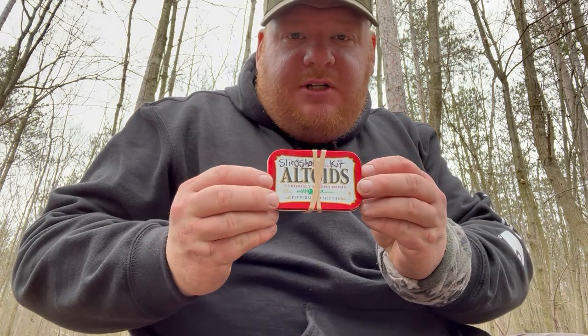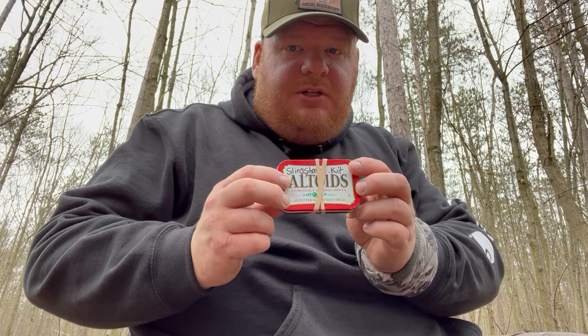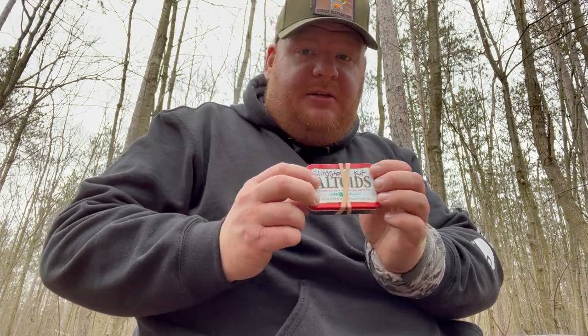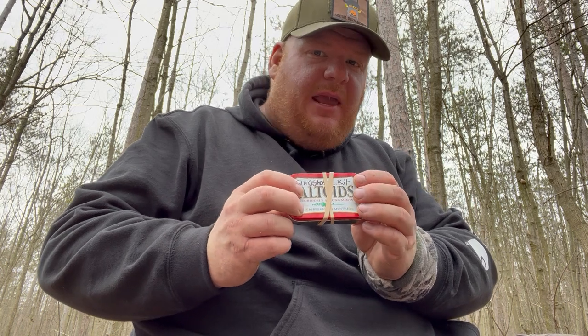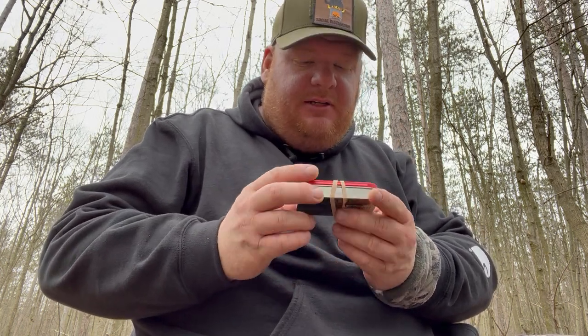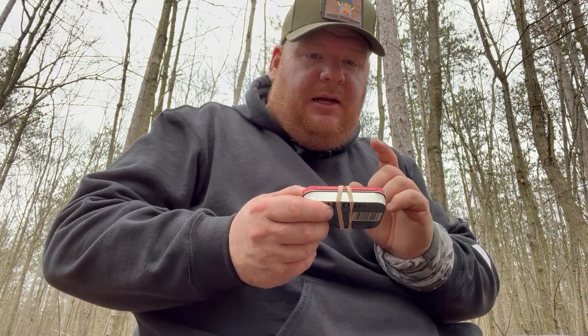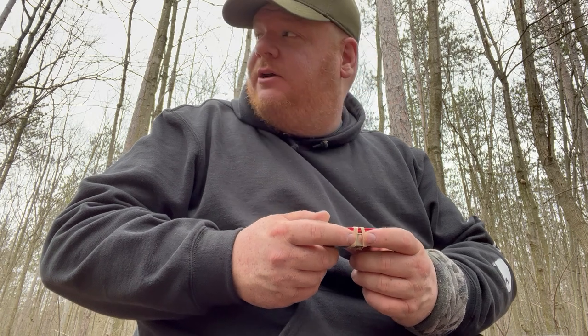Hello and welcome to Green Hat Red Beard Adventures. This video is going to be about my slingshot kit version 2.0. For those of you who have seen the original video about version 1.0, there are some pretty decent differences between that original kit and my new one. Before I get into it, I always try to give credit where credit is due.